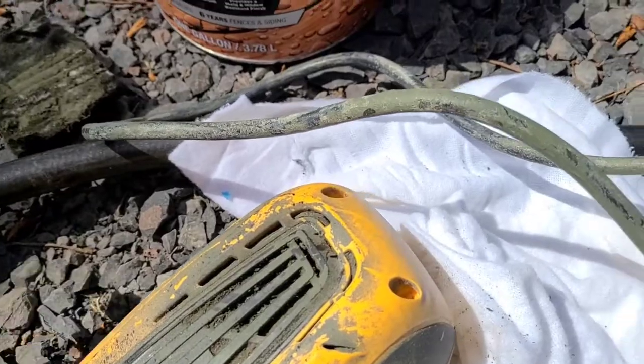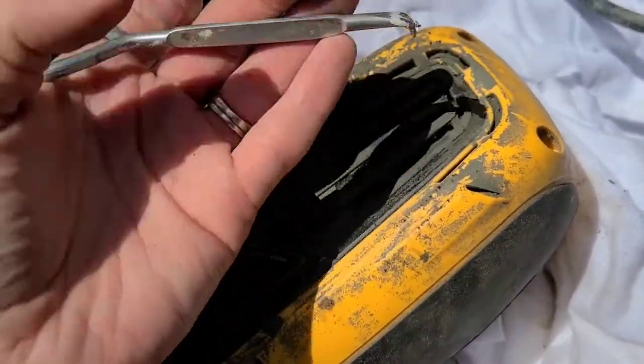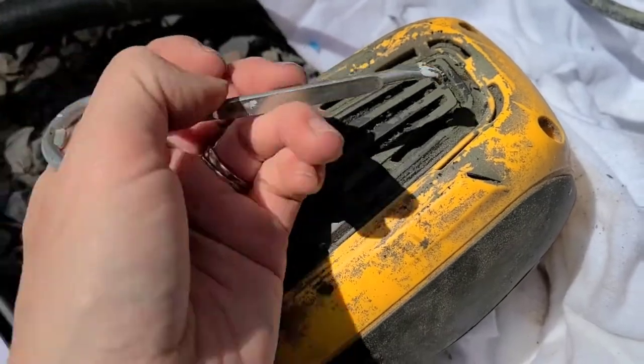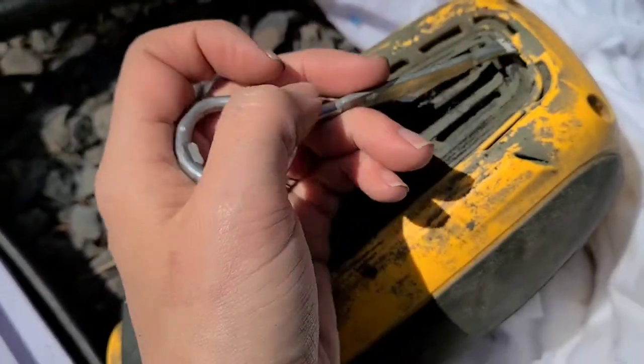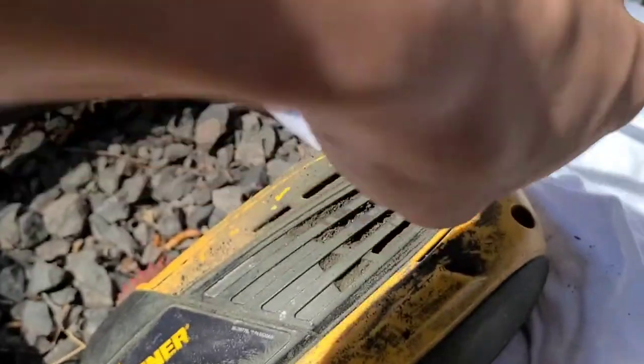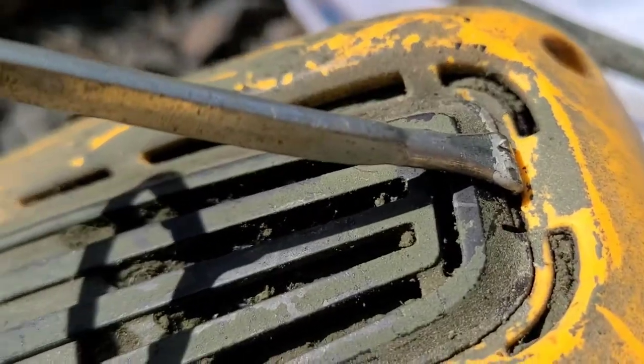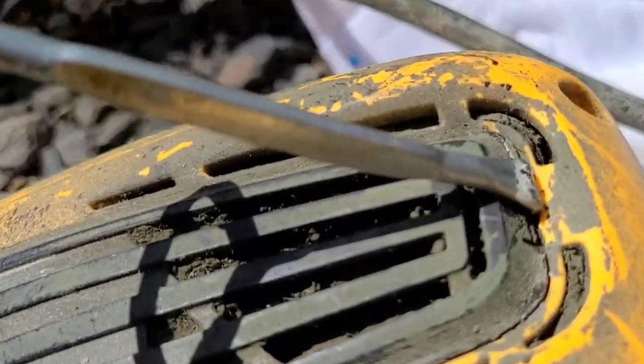What I'm using is just the paint can opener that I already had out, but you can also use a screwdriver. You just want to put it in here and pop this out. I pushed down and got the paint opener down right there in the edge.